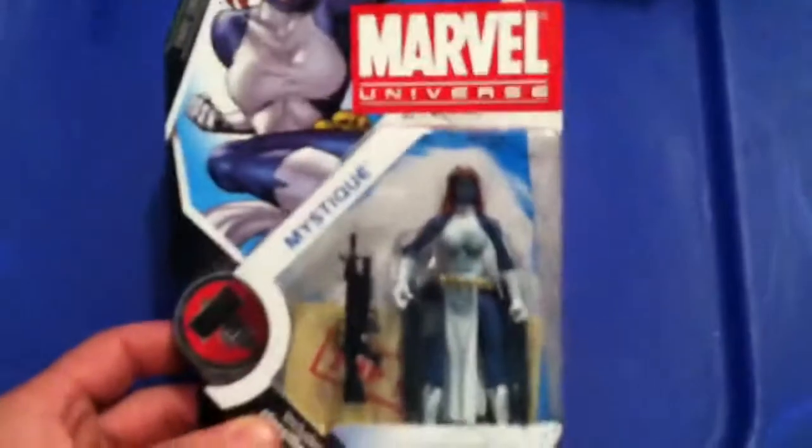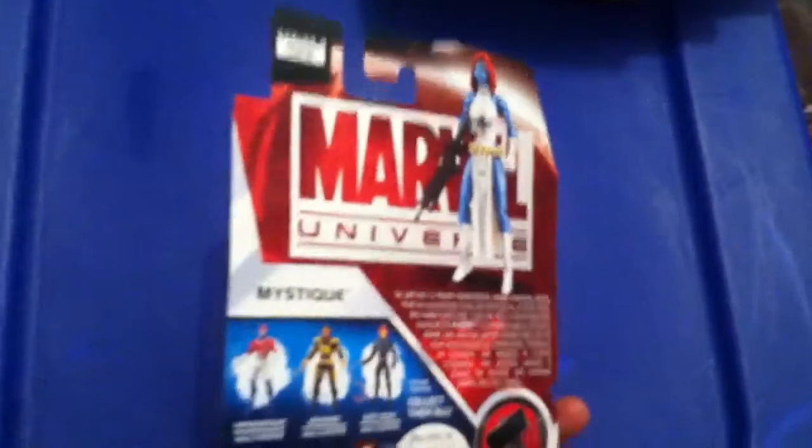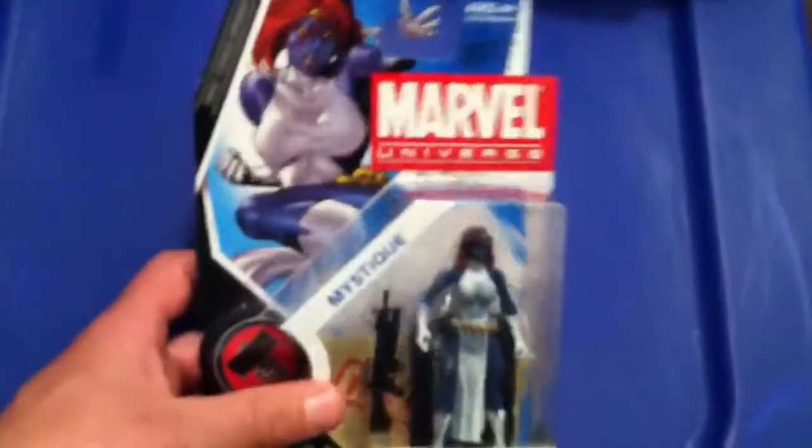Check this one out — we got Mystique. Now that I have Ghost Rider, one of the other main characters I'm looking for: I still haven't found a Daredevil, and obviously I still want my Blade.